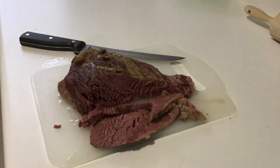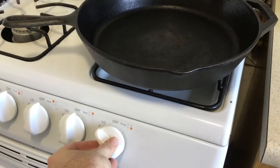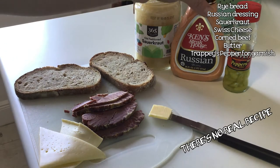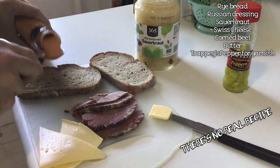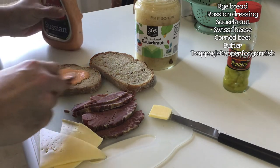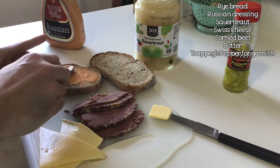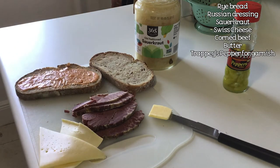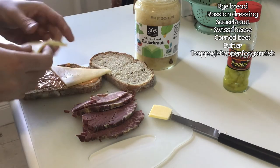Once you've got your corned beef done, get a nice hot pan ready — or a grill or panini press, whatever you prefer. I'm just using my cast iron pan as usual. As Marco Pierre White likes to say, there's no real recipe. You'll need some Russian dressing — you can make your own, but Ken's Steakhouse Russian dressing is really good. You'll want rye bread; pumpernickel is also fun, and they also have marbled pumpernickel rye. And you'll need Swiss cheese.